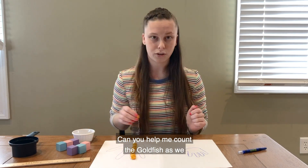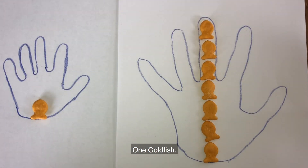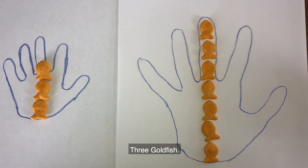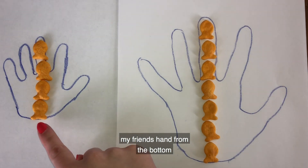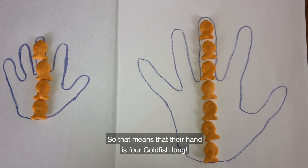Can you help me count the goldfish as we put them down on my friend's hand? One goldfish, two goldfish, three goldfish, and four goldfish. So it only took four goldfish to measure my friend's hand from the bottom up to the top of the tallest finger — their hand is four goldfish long.